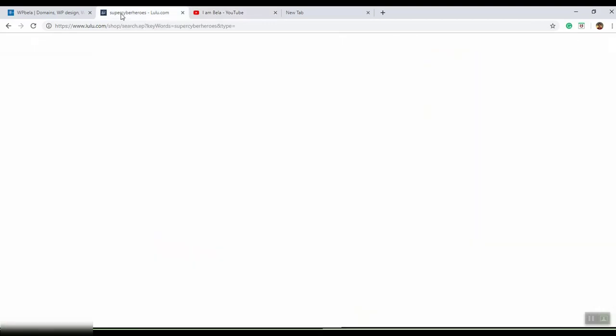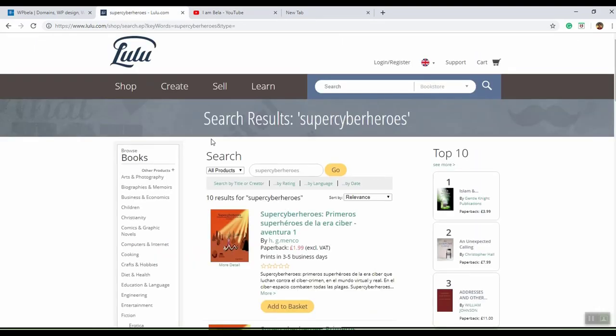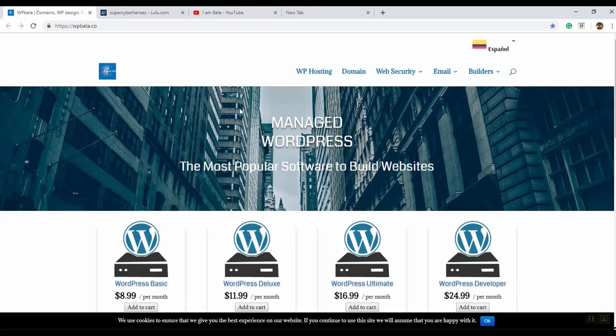Now that your BT connection is working, you can watch YouTube, watch my YouTube channel, look at websites like Super Cyber Heroes or WP Bella, and other things. That's the end of today's video — hope you enjoyed it! Don't forget to subscribe, hit the notification bell, and share, like, and comment.